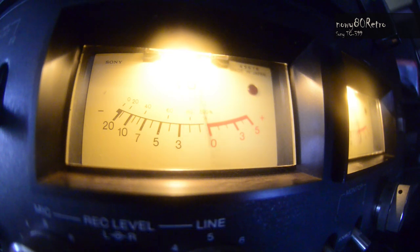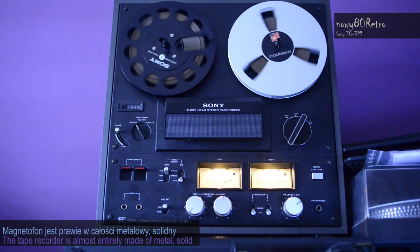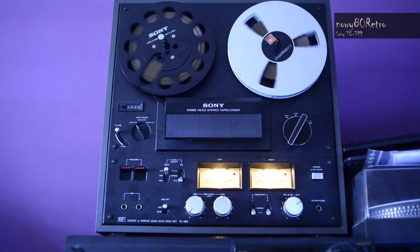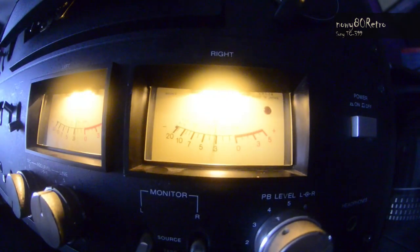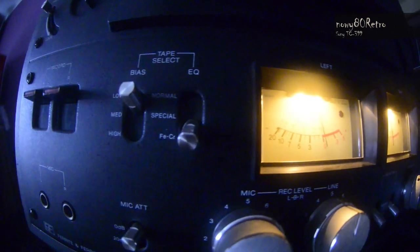The tape recorder itself has very large analog VU meters. It records at several speeds. You can pause playback, record left and right channels separately. We can set different levels of bias current during recording.